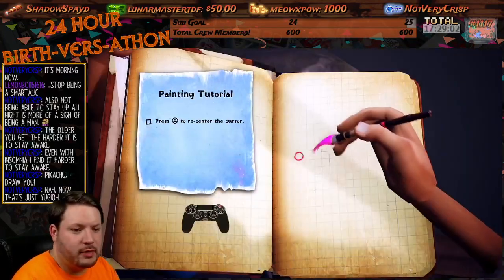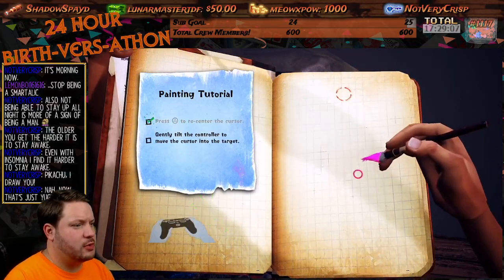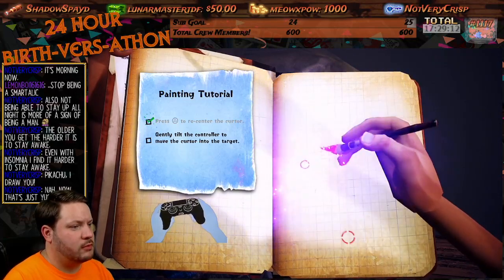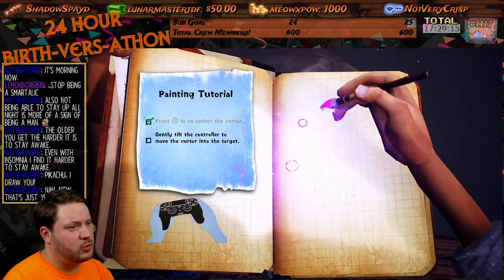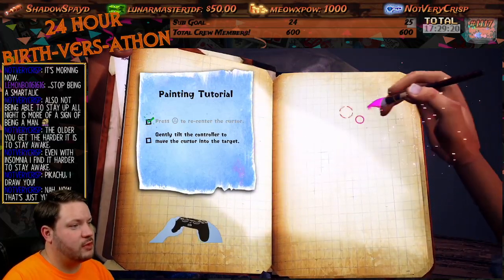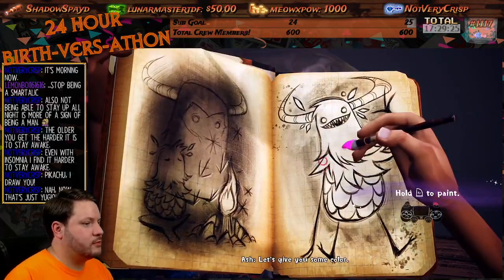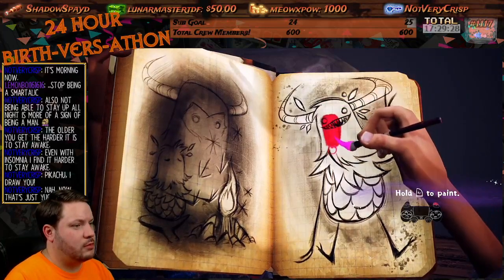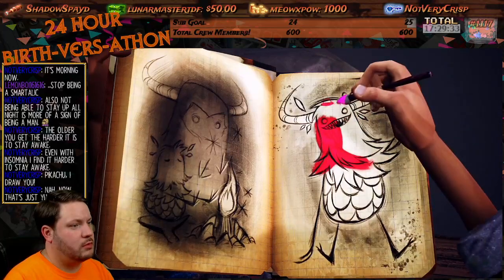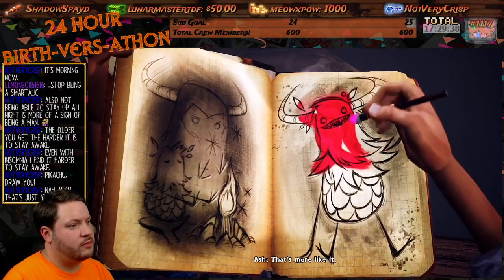All right, painting tutorial! Oh wow — press this to center the cursor. Cool, so you can... neat. Gently tilt the controller to move. This would be cool in VR. Well, anything would be cool in VR — I have not played really any VR games. Turn page. Let's give you some color. It really didn't work very well. There we go, that's more like it.